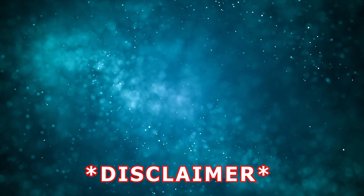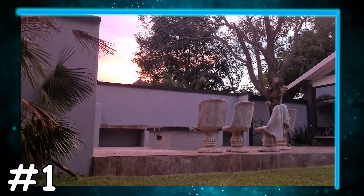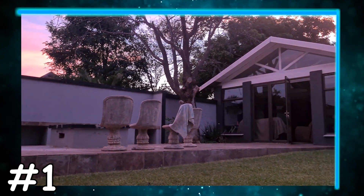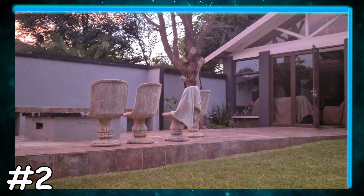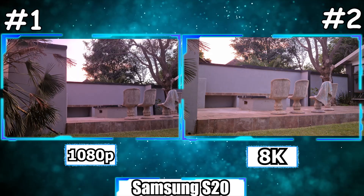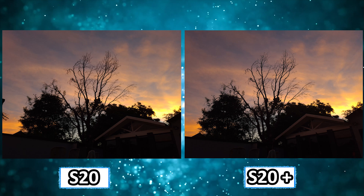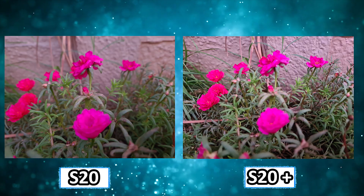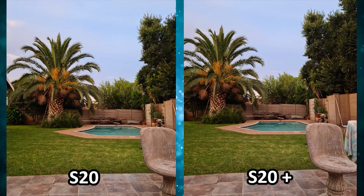Disclaimer: Hanks forgot to record in 4K. So was it number one or number two? And if you guys wanted to see a comparison of just taking single pictures, here are a few I got while just chilling in the garden.